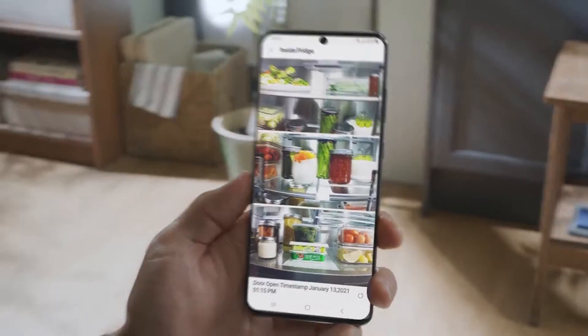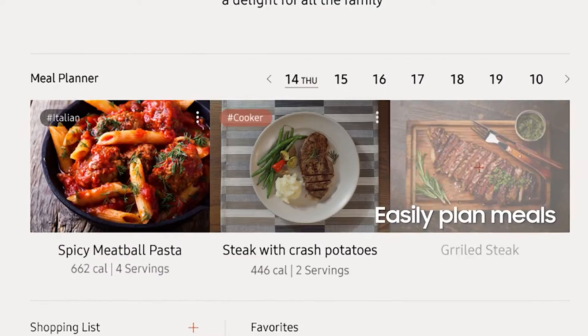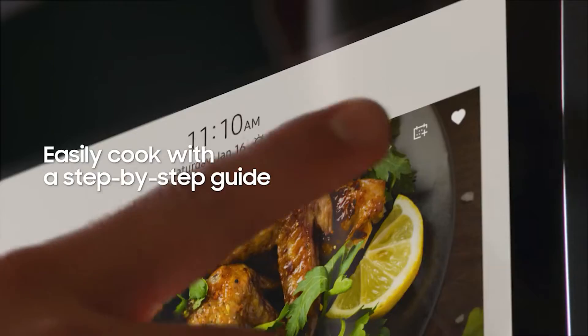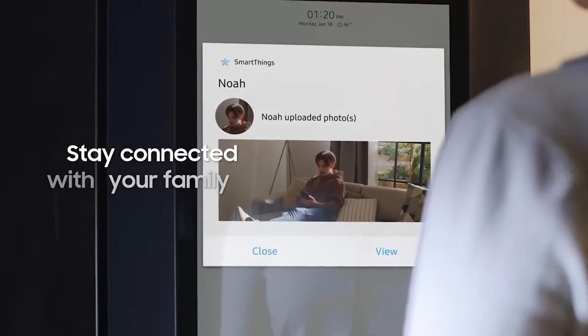It also contains the All Recipes app, which you can use to organize your personal recipes and find new ones. There's the Pandora app for streaming music, and a photo album where you can organize your photos and save them as screensavers for the fridge.